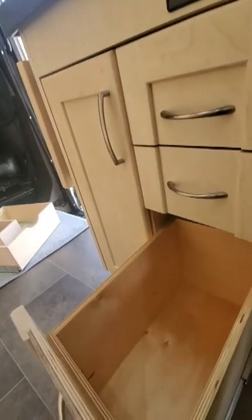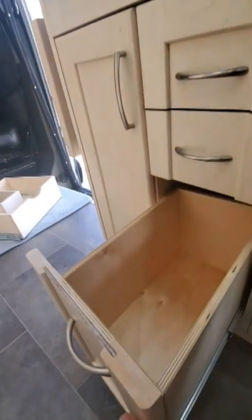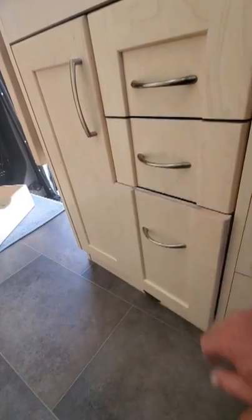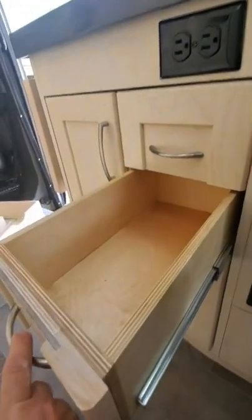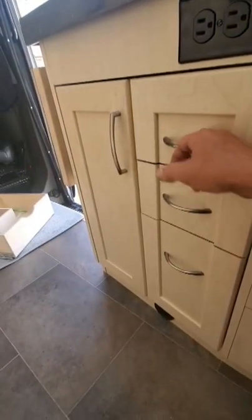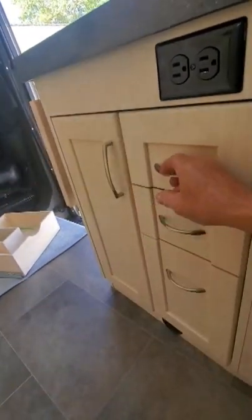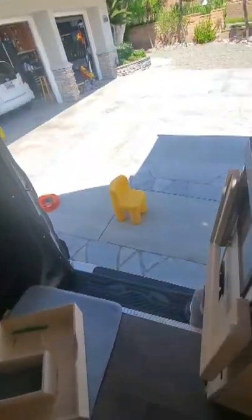That came out pretty doggone nice. It's going to be a lot easier to get knives and forks and stuff out of here. Probably put canned goods, bottles of wine, and maybe a big jug of water down in the lower drawers. Anyhow, that was the latest project.